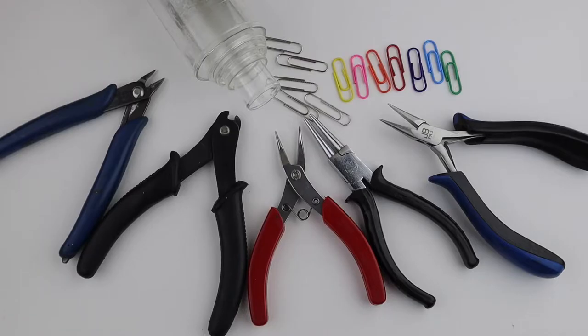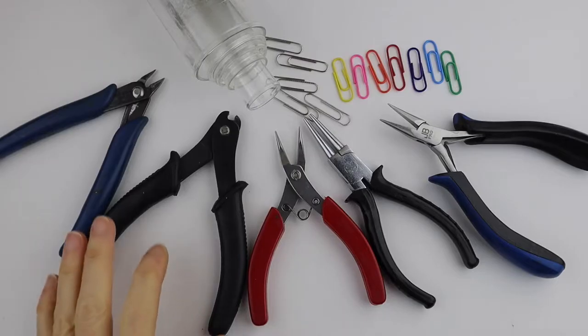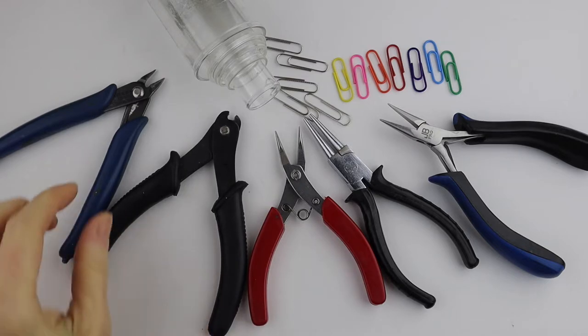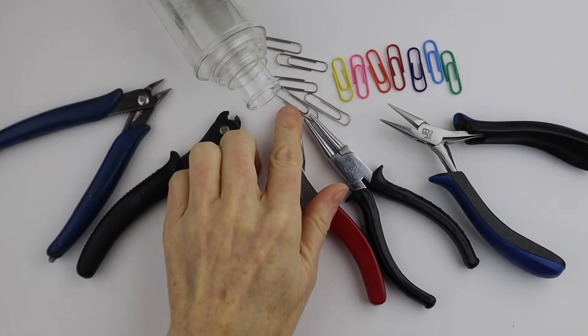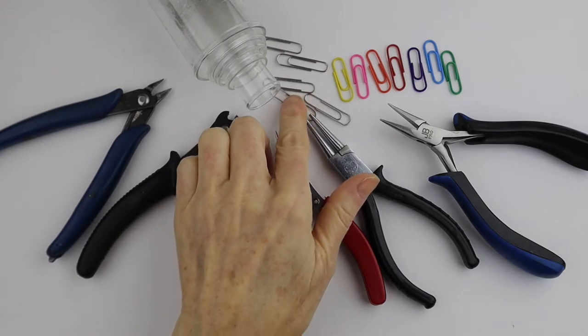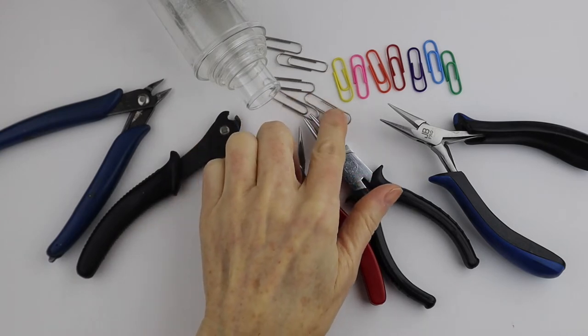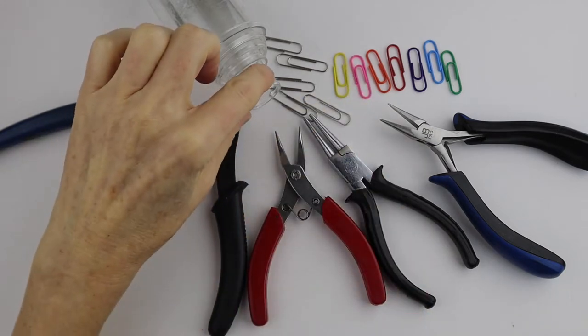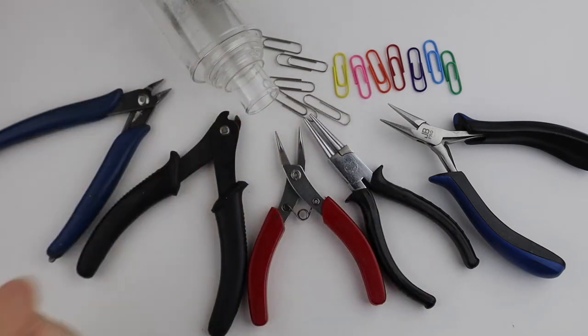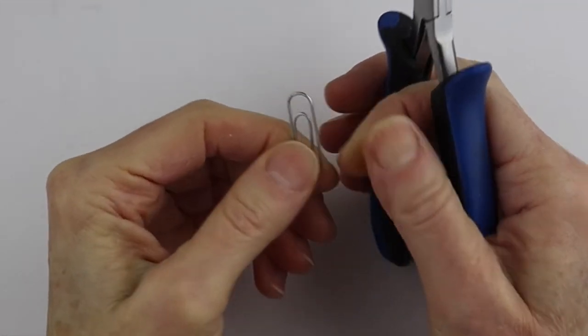For this project you're going to need some tools — either memory wire cutters or some cutters you don't mind if they get a little damage, because the paperclips are very hard. I'm going to use some regular size silver paperclips and some colored paperclips, and then you'll need a round form as well.